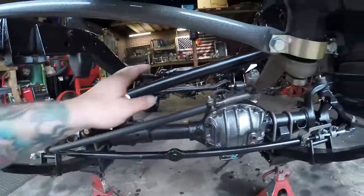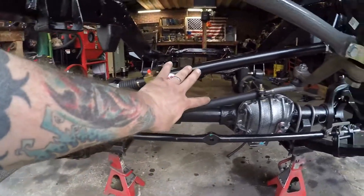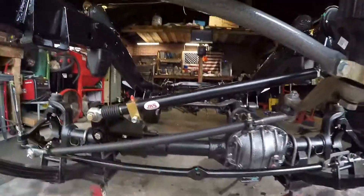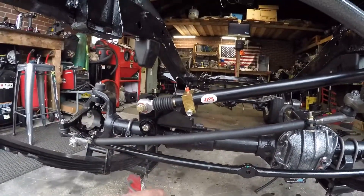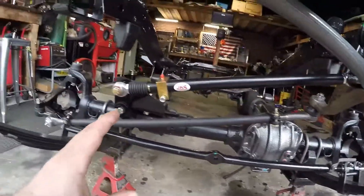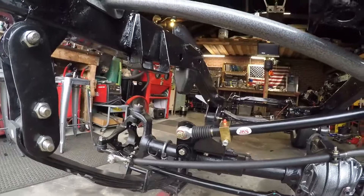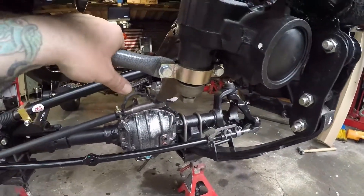Alright guys, that's going to do it for this video. So we got our track bar installed. We also got our new steering linkage installed. We got our new diff cover installed and our track bar extension bracket installed. You can see here that these run parallel, which is extremely important to making sure that you don't have any bump steer. Now that wouldn't be possible without using this track bar extension bracket. So make sure that if you have a lift kit and you do get this track bar extension bracket for the front end, that you utilize that — it keeps everything in check and keeps everything lined up. In the next video, we're going to be installing our sway bar. We will be doing shocks and hopefully we will have the stub shaft in so we can put the axle back together. This thing's really coming along. Thanks so much for stopping by guys — comment, like, subscribe, and we'll see you next time.